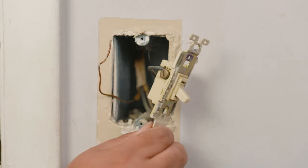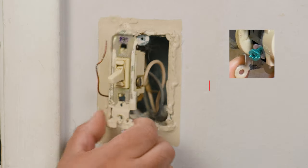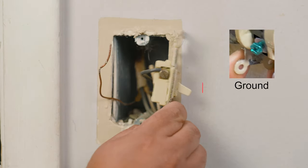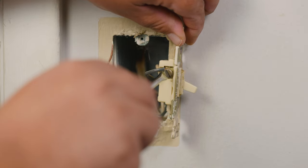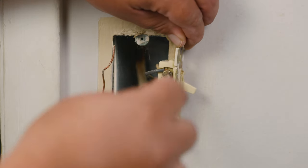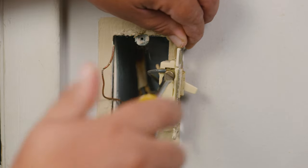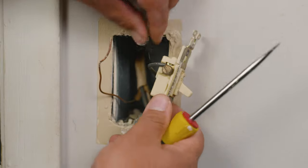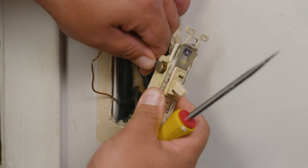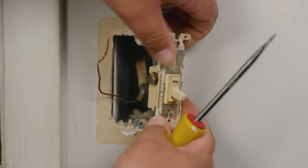As you can see in this particular one we have three wires: two that are connected to the switch and the ground that was connected to the screw that holds the switch in place. In our case we have a black and white wire. We're going to go ahead and start by removing the black wire. If you're replacing your switch for the same type of switch, you can always take a picture of how it's installed and replicate it on the new one.